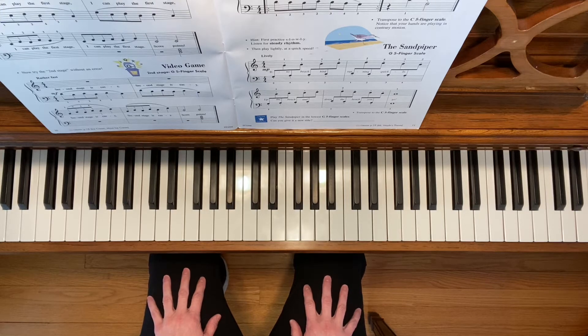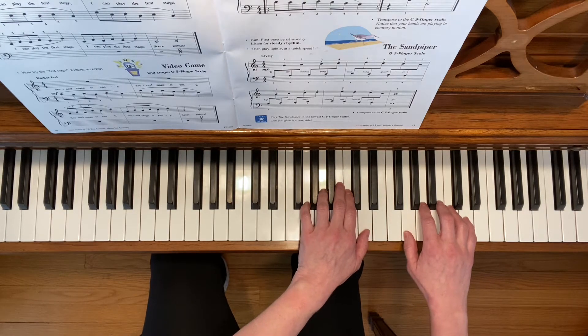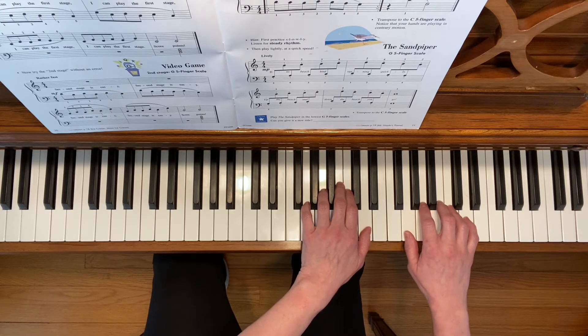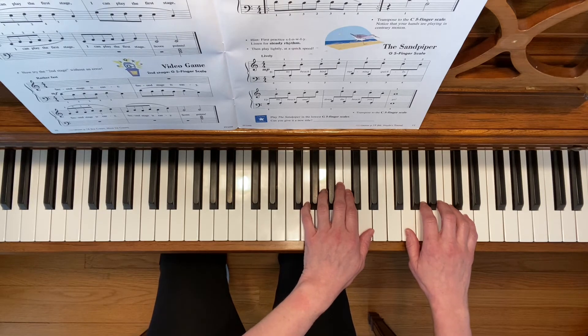This is Schools of Fish. Both of these exercises can be played in the G5 finger scale and the C5 finger scale. Start with the G5 finger scale. The Schools of Fish exercise is going to be played an octave higher than written, and you can also use the damper pedal for the underwater effect. Here we go.